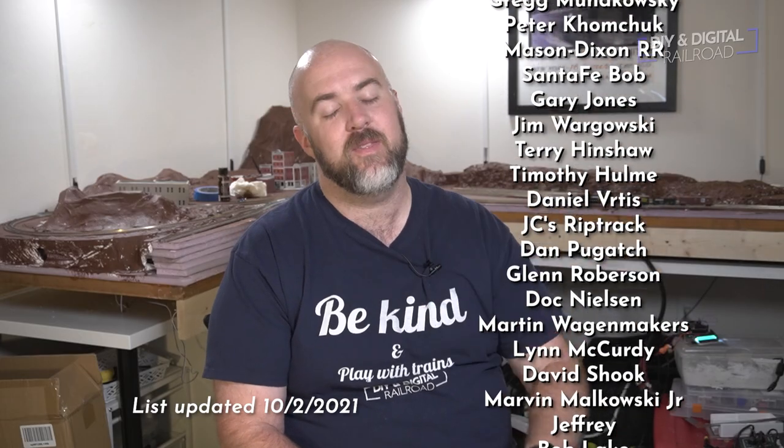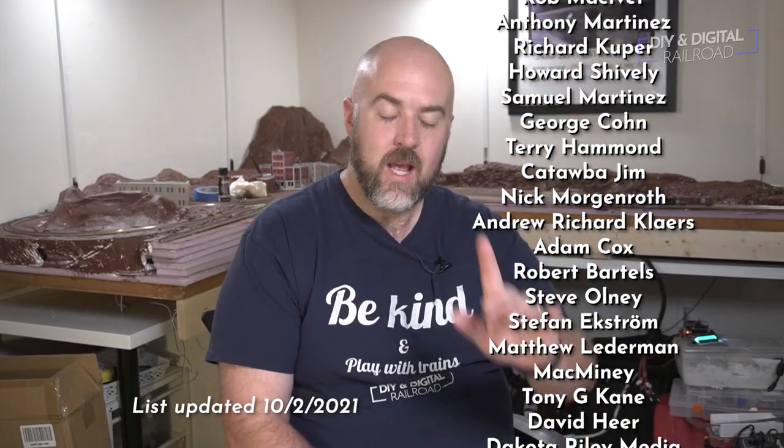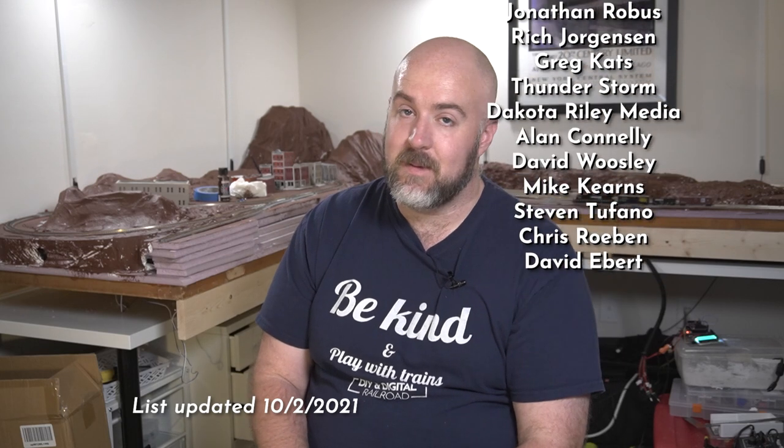You can become a patron for as little as $1 a month. There are a lot of cool things going on over there — model of the month, the $5 level for 3D printing, plus you get advanced notice of things that are coming out. Thank you guys so much for watching. Until next time, I'm Jimmy from the DIY and Digital. Stay safe, be kind, and happy railroading.